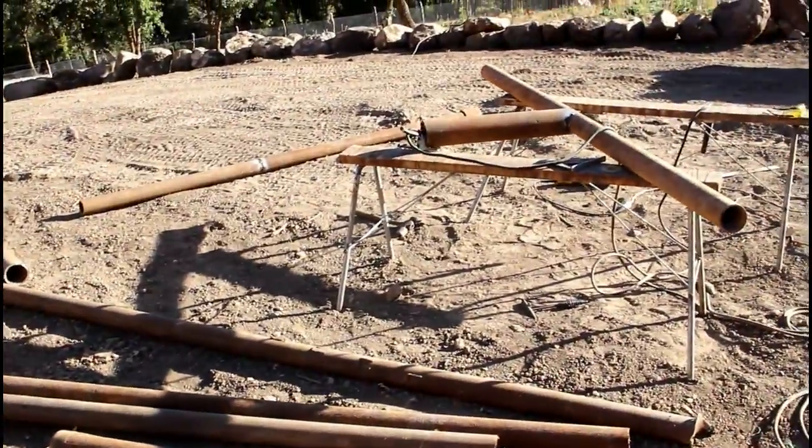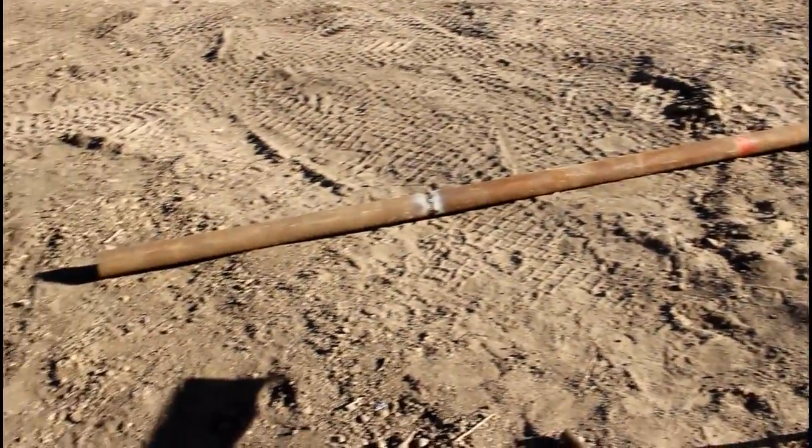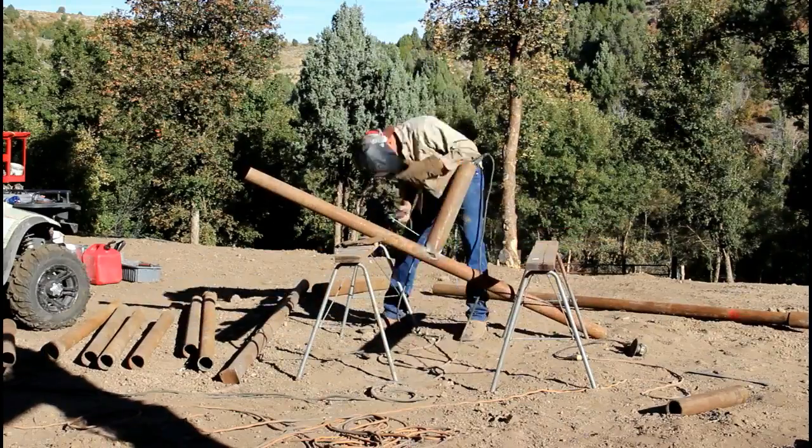I was able to get most of the well casing here at the local scrapyard for about 20 cents a pound, instead of paying the five or six dollars a foot that it would normally cost for full lengths of pipe. But now I've got to weld everything together.